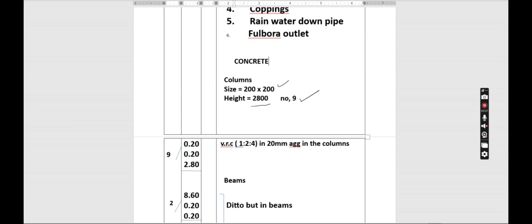Now we book the volume of the concrete. We need the length, the width, and the height, then we multiply by nine. We specify VRC 1:2:4 in 20 millimeter aggregates in the columns.